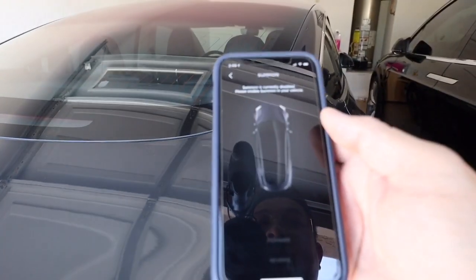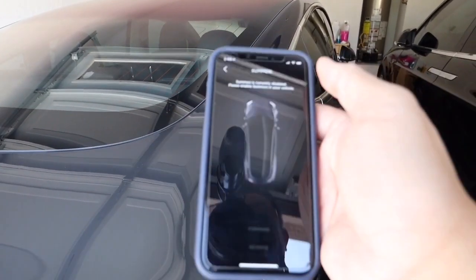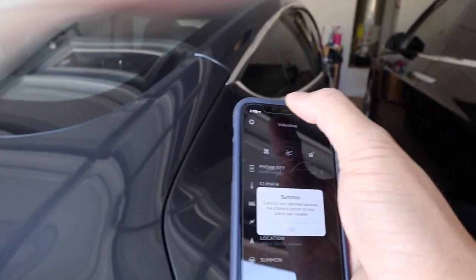So it says summon is currently disabled — please enable summon in your vehicle. Oh, I haven't done that yet. So let me do that and then I will continue with the video.